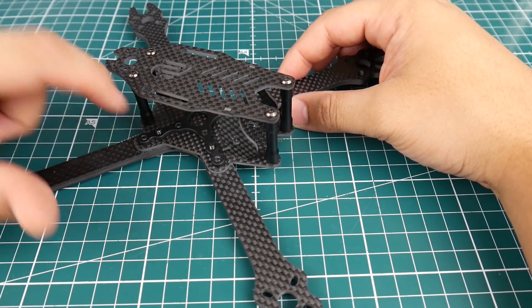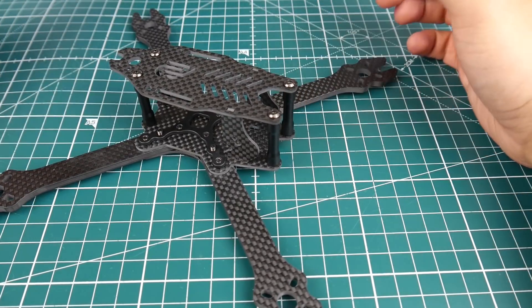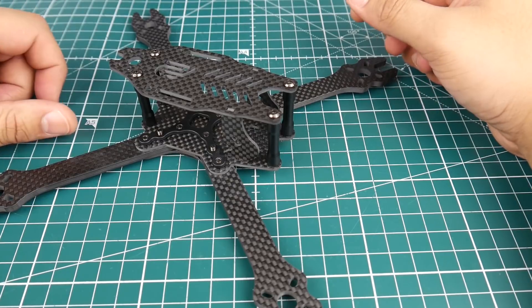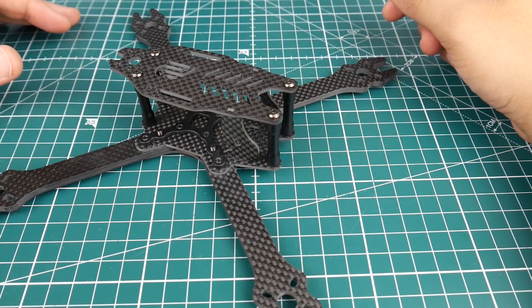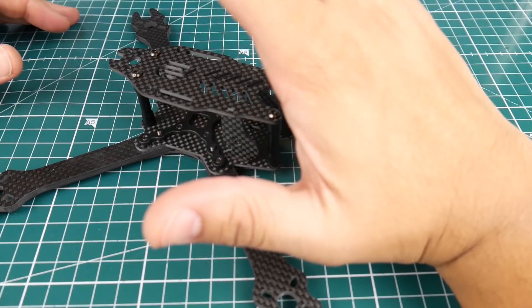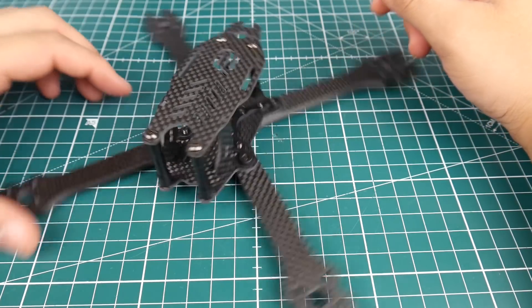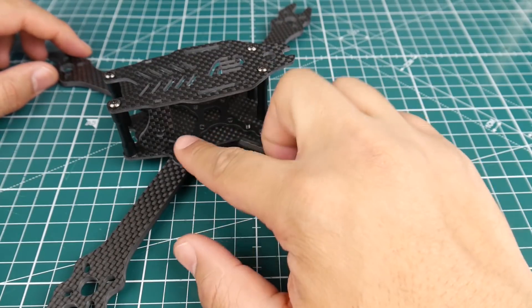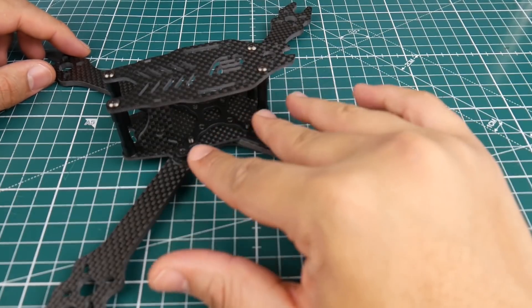The material might be steel — I don't think it's aluminum because it's so strong. I couldn't even bend it when putting it together. I did have a build video but accidentally deleted it. For limited internal space, if you're going to use an all-in-one flight controller, think carefully before committing to this frame.